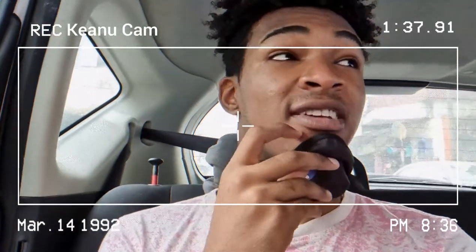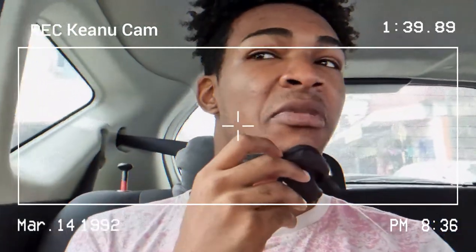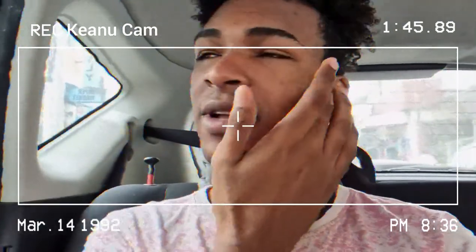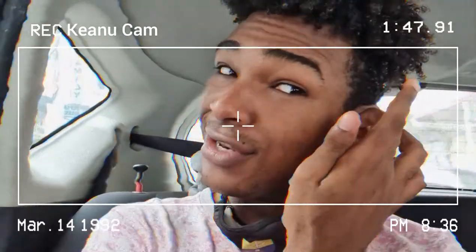Nobody would even notice it exists — nobody on Charlotte Street would know. It's true, nobody will know that this is the new phone.